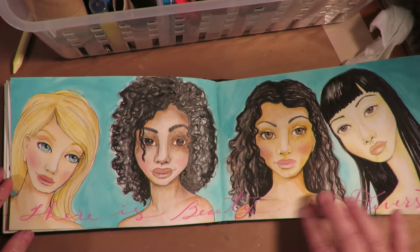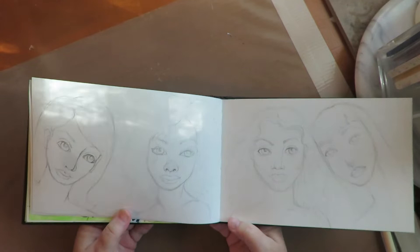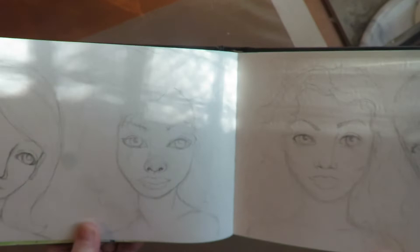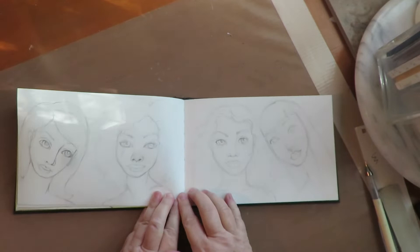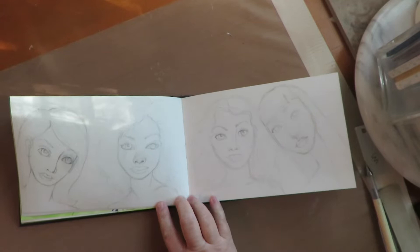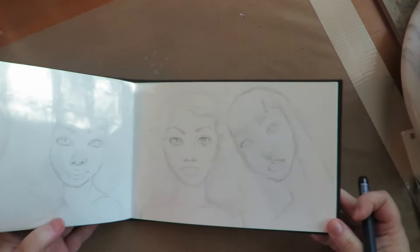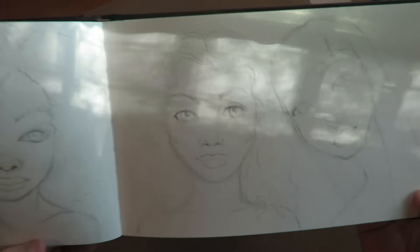I just wanted to demonstrate some techniques with Caran D'Ache Neo Color 2 crayons and a diversity of skin tones. I've gone ahead and sketched out a little sketch here with some different ethnicities — Asian, Latino, a beautiful black woman, and a white woman all together. Hopefully this video won't offend anybody because certainly I don't intend to. It's not about race, it's just about beauty. The first thing I like to do is a pencil sketch, and I used references from the computer — photographs of women — for the different features of the women.